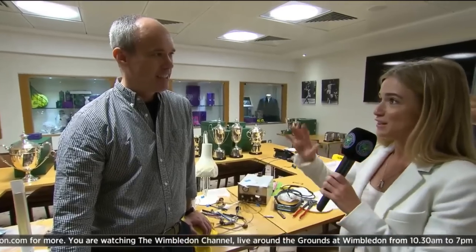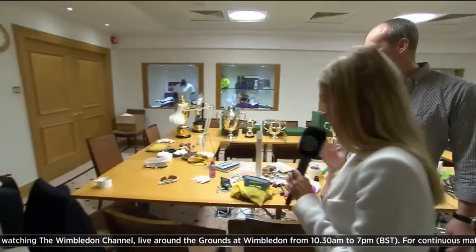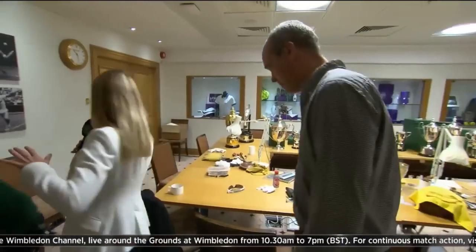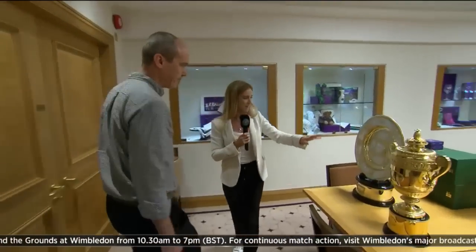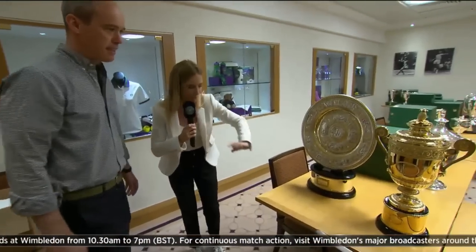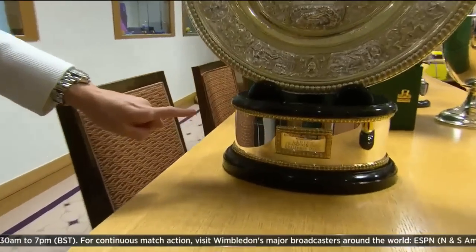And obviously the winners can't take the most important trophies home, which are just over here — let's just walk around and see these. This is the room where it all happens. Here we have the singles men's and women's trophies. And if we look down here, we already have the winner from yesterday, Garbiñe Muguruza, there.